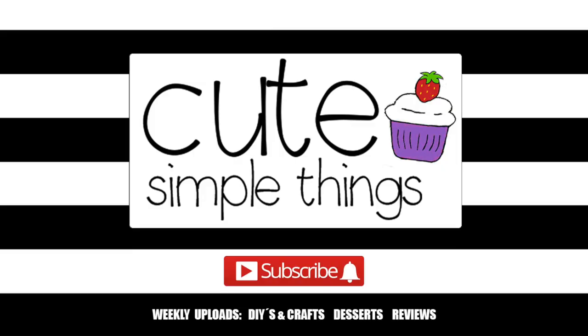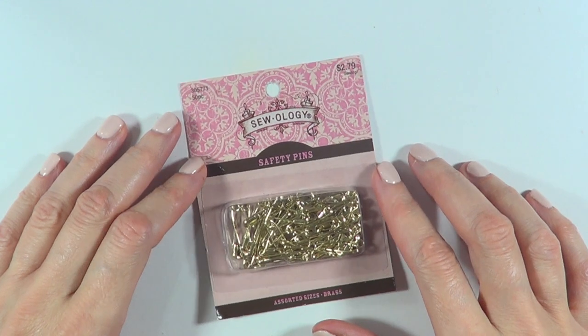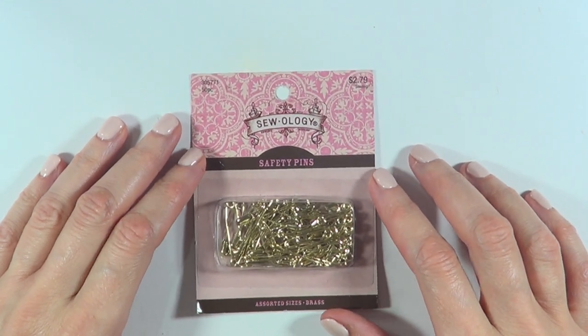Before I even start, I wanted to make a disclaimer. This is not safe for kids or anyone with allergic reactions. Please feel free to research if this DIY is safe for you. This is just what works for me because I'm not allergic to anything. Just make sure that you can do this because I don't want anybody to have weird reactions because of this DIY. If you're okay with this and it's safe for you, we're going to be moving on to the DIY.